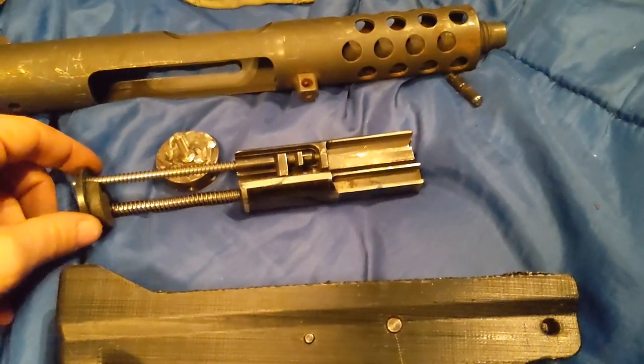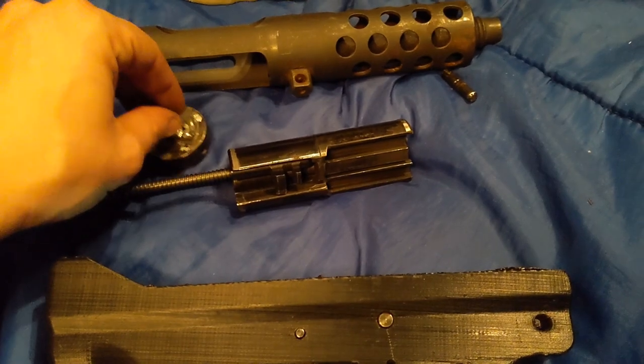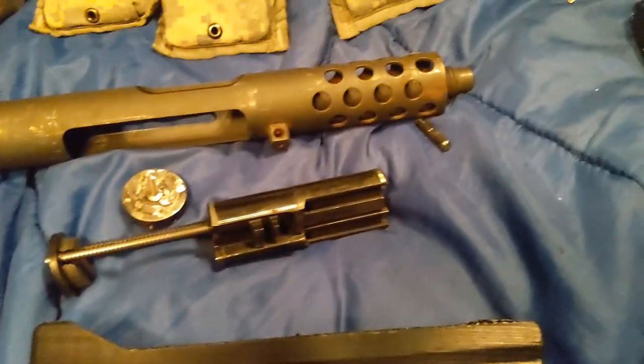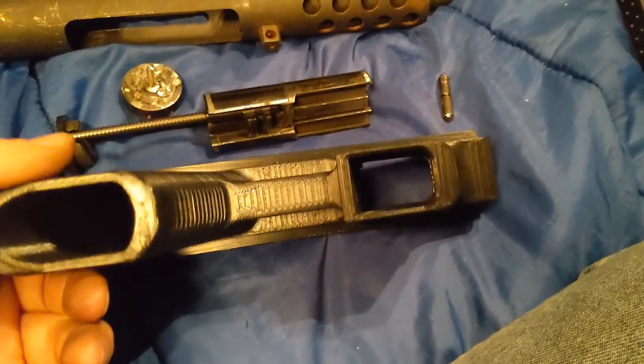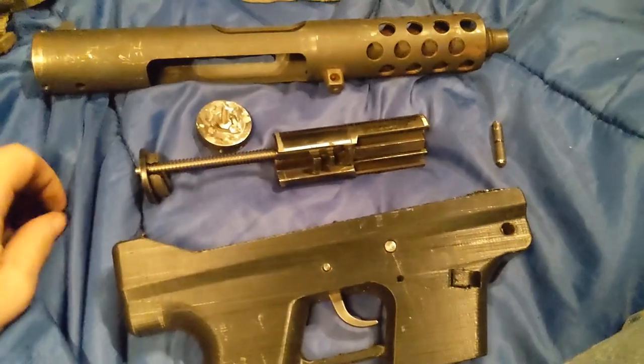The guy was like, yeah, it's just a wall hanger. I got it cheap because he couldn't do anything with it, and I decided I didn't want it hanging on my wall anymore. So I bought it cheap and printed up the lower. It takes the Glock mags, and Glock mags are a lot cheaper than the original Tech mags, that's for sure.